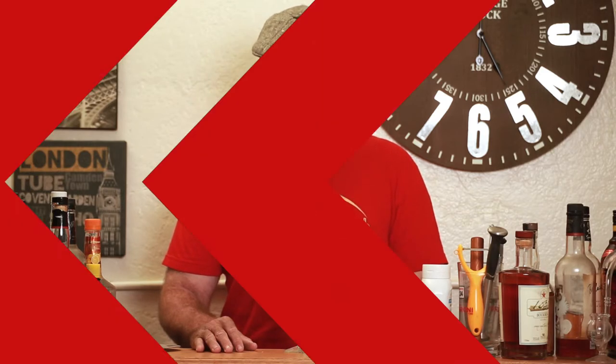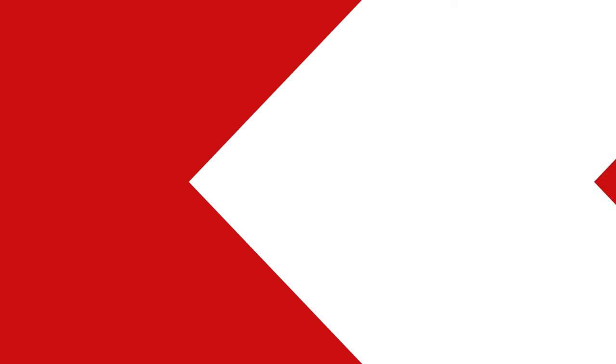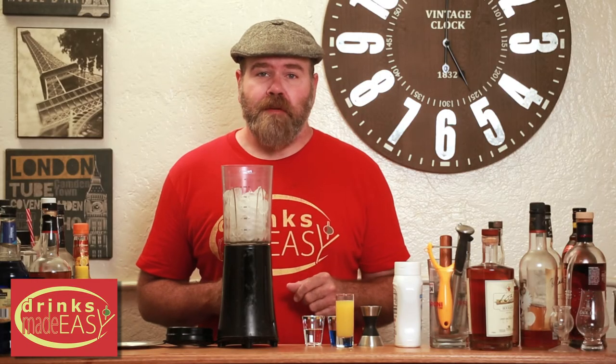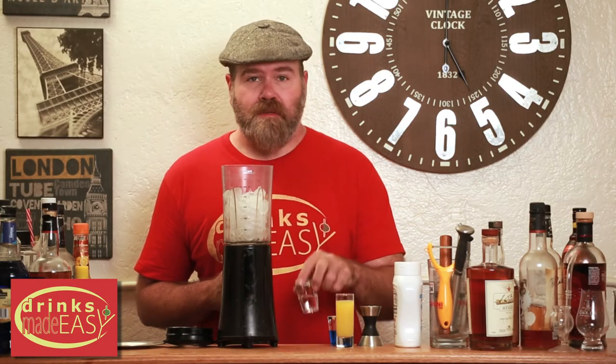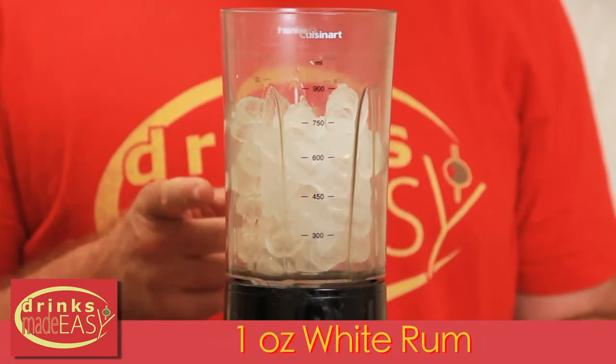And on that note, let's make some drinks! To make your Blue Hawaiian, the first thing you're going to do is take one ounce of white rum and add it to a blender with about two cups of ice in it.